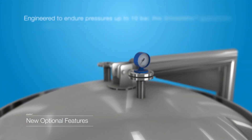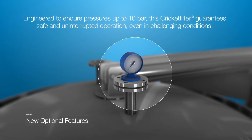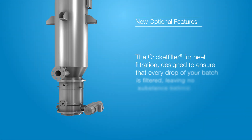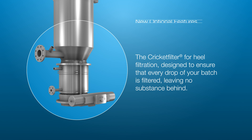A 10 bar option surpasses the typical 6 bar design pressure of standard filters, providing an added layer of security and longevity. The Cricket Filter for heel filtration has been designed to ensure that every drop of your batch is filtered, leaving no substance behind.